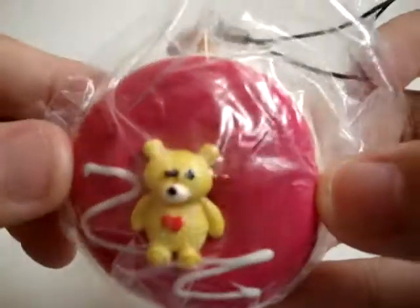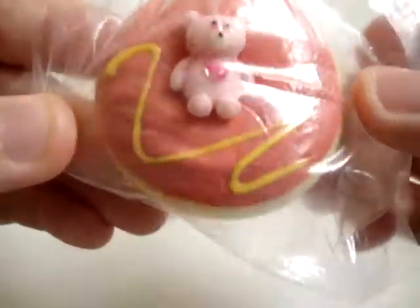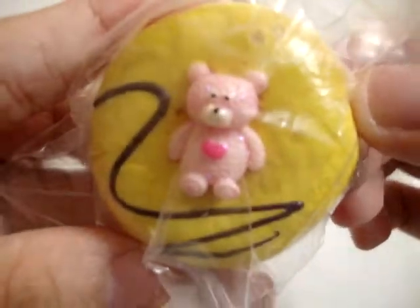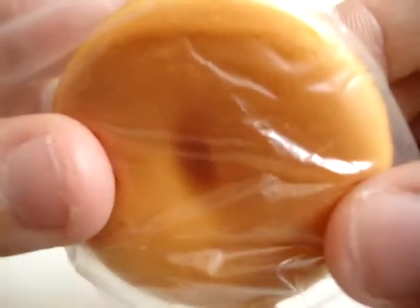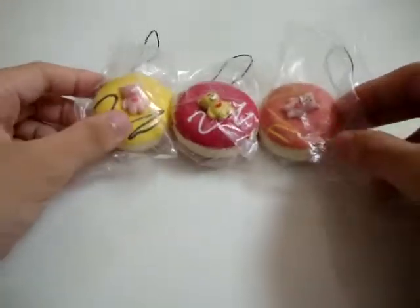I have the yellow one, the pink one, and the orange one. So it's the orange one, the pink one, and the yellow one. They're actually really cute. All of them are really soft. Sorry, it's not focusing. So I have that and this is 350 each.